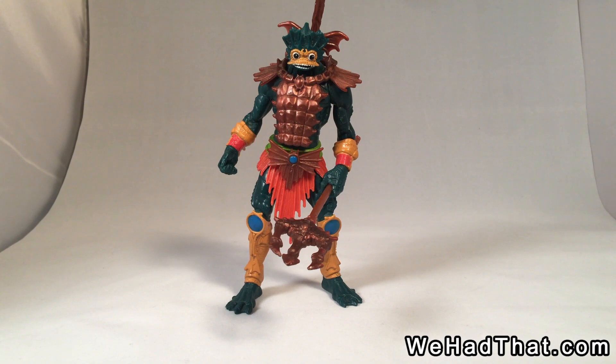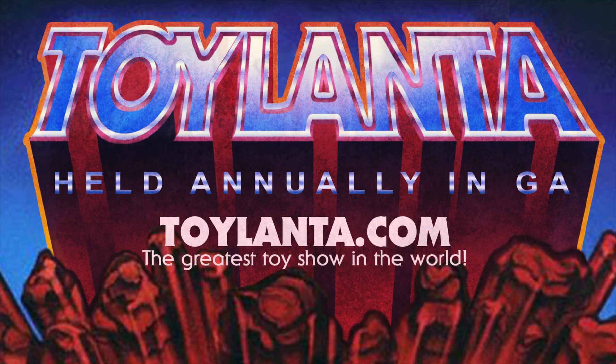So there you have it — the 2000X Merman. Did you have the 2000X figures when they first came out? Are you trying to collect them now? Let me know in the comments below. Please give a like to this video, share it on social media, and subscribe to my channel if you haven't done so already. If you're a fan of toys, you should know about Toylanta, the biggest toy show in the southeastern United States, held annually just north of Atlanta, Georgia. Visit Toylanta.com for more information. As always, thanks for watching.